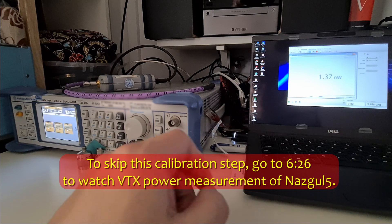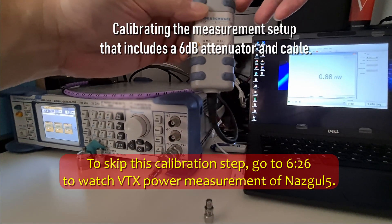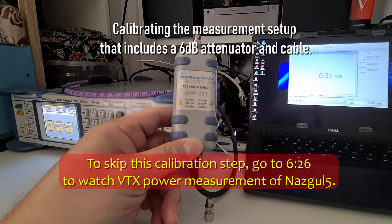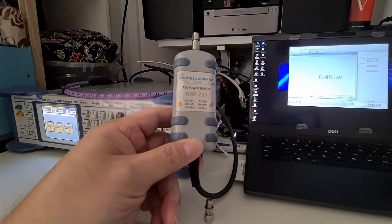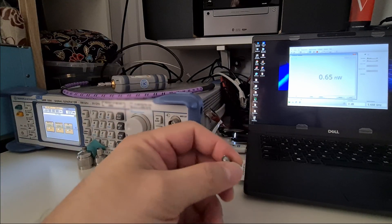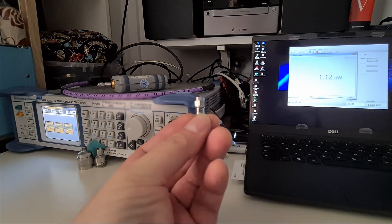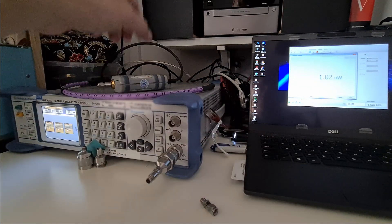This time I'm going to calibrate the power sensor I'm planning to use to measure the actual VTX power. This power sensor can measure up to 23 dBm, which is equivalent to 200 milliwatts. Since I need to measure about 800 milliwatts, I need to add a 6 dB pad here — it will attenuate my signal by four times so I can use this sensor.